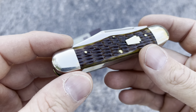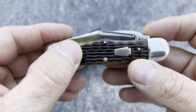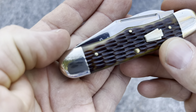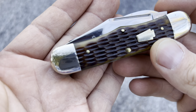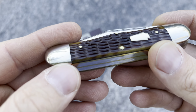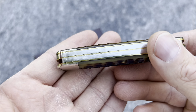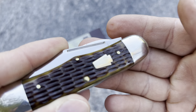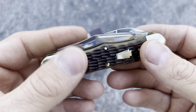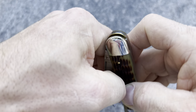I also love these little details. You see the jigging right here? Instead of having the transition right here on the bolsters or the caps, they push those down, hammer those down, so they match the jigging. So you can't even feel that. This side as well. Beautiful. This is craftsmanship right here.